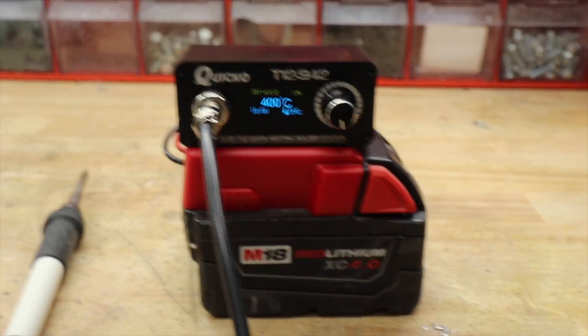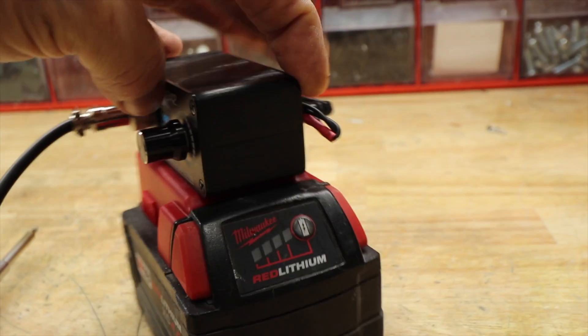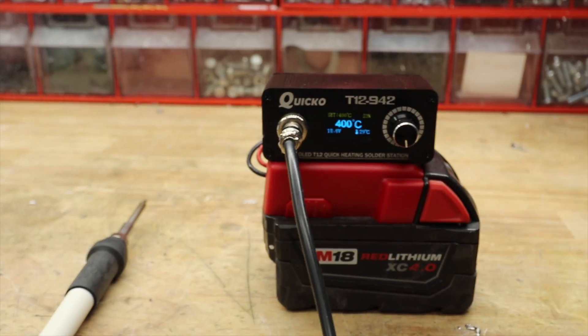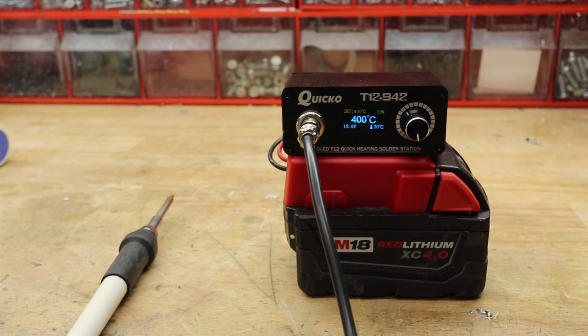I turned all the auto-off functions off, cranked it up to 400 degrees, and it's been sitting here an hour now. Let's check how many bars we have — oh wow, went down one bar. Plus I was playing with it yesterday for a little bit. So even if the thing goes down a bar an hour, it's still awesome.